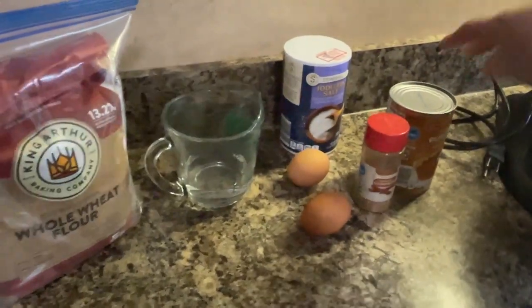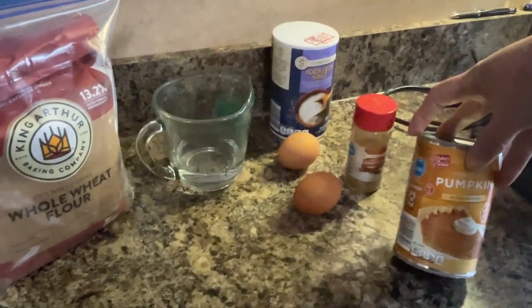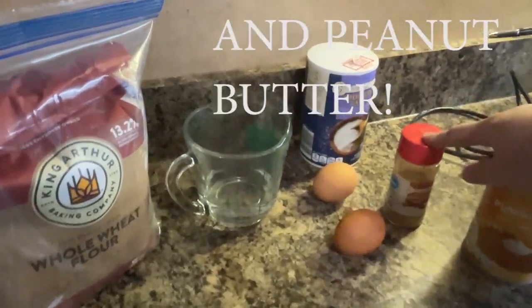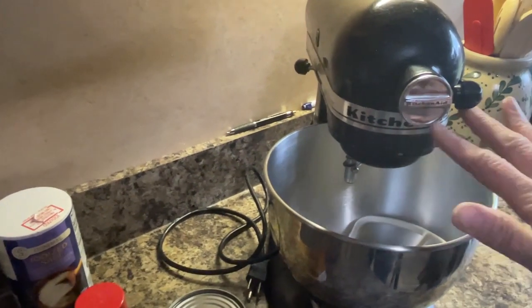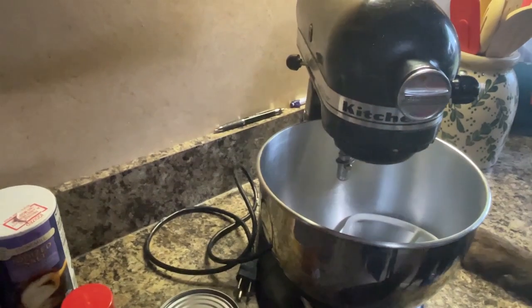For this recipe we don't need a whole lot. We are going to need pumpkin — we only need seven ounces and this is a 15-ounce can. If you want you can measure it or just eyeball the seven ounces. We're going to need cinnamon, two eggs, salt, water, and flour. They do recommend that you use your dough hook, so I will be using my KitchenAid and the dough hook.